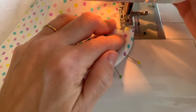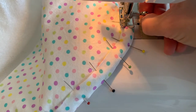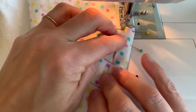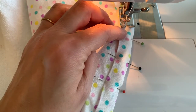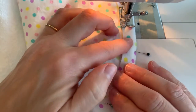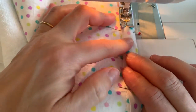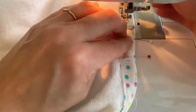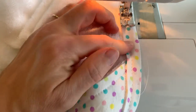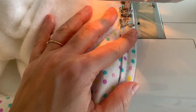As you go around the curved corners, just take your time — plant your needle as you pivot your foot, and make sure you take your pins out so you don't sew over those. Stitch all the way around, meeting up with your stitching from the beginning of the bias tape, and back stitch to secure.